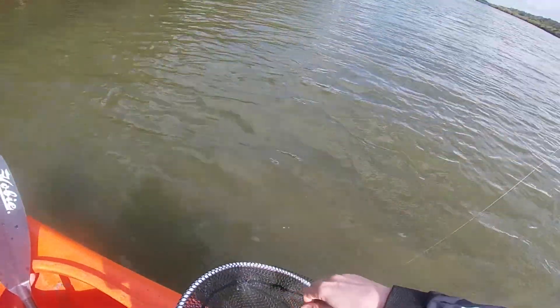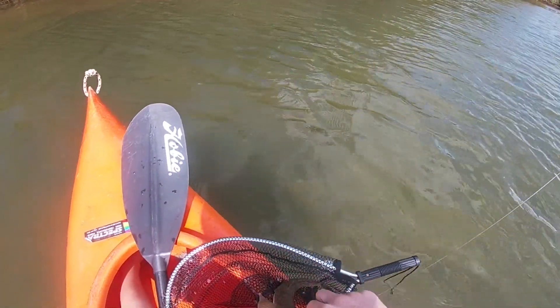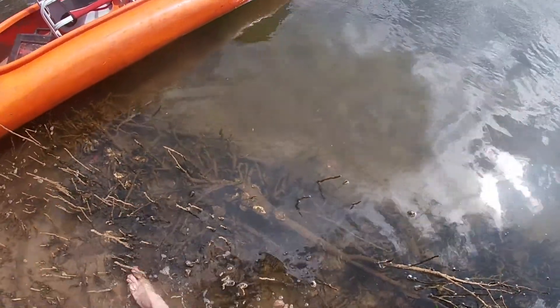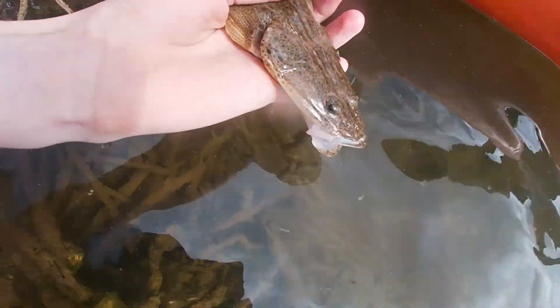They are eating this little 3-inch slim swim in the motor oil colour so well. My camera's on like 10 percent, so there's not going to be a lot of fishing clips in between catches - really trying to save battery. I'll try and get a little underwater shot of them.